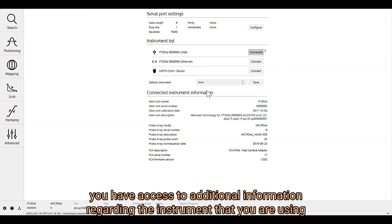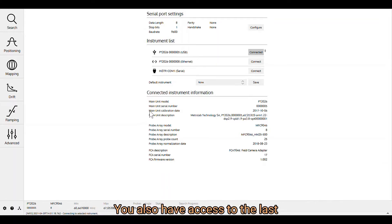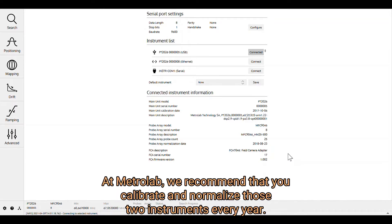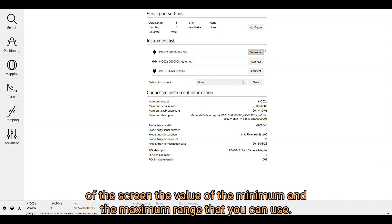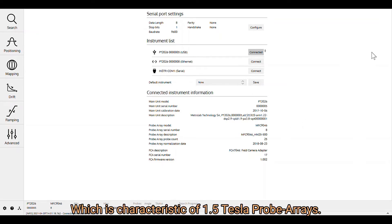Once you're connected, you have access to additional information regarding the instrument you're using: main unit, the model, serial number, and so forth. You also have access to the last calibration date of the main unit and of the probe array. MetroLab recommends that you calibrate and normalize those two instruments every year. At the bottom of the screen, you can see the minimum and maximum range expressed in megahertz — from 60.66 up to 67.05 megahertz — which is characteristic for a 1.5 Tesla probe array.